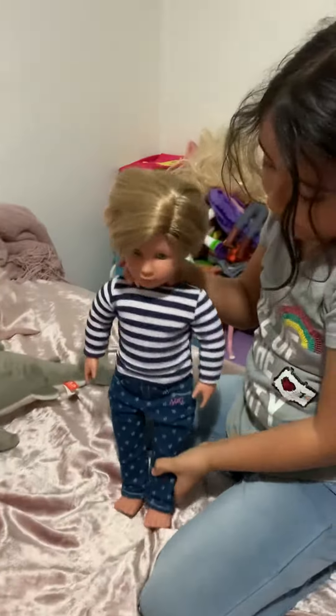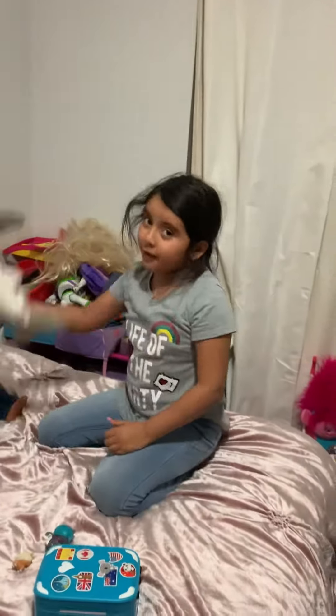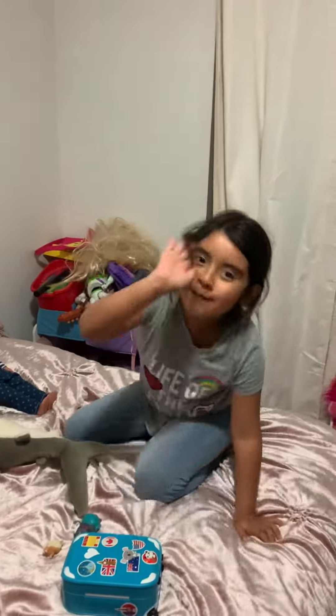So the giveaway is a new generation boy — his name is Rafael but I named him Adrian. All you have to do is give a like to the video, follow me on TikTok, and subscribe. Until next time, I'll see you later — bye guys!